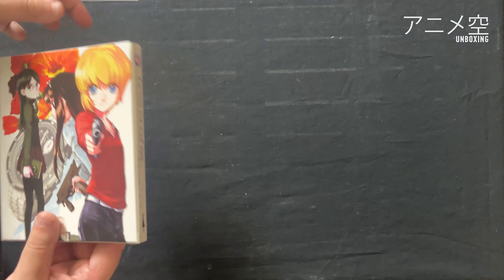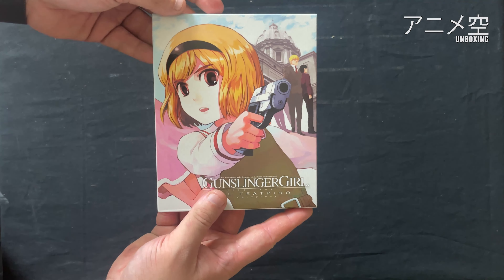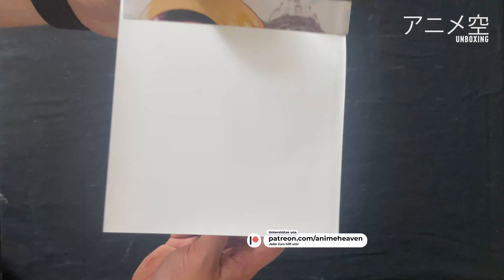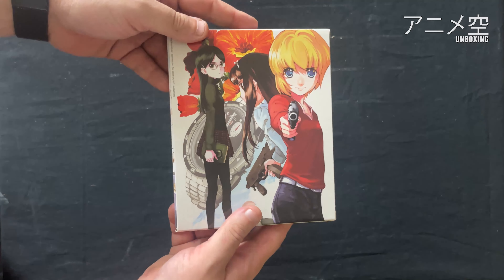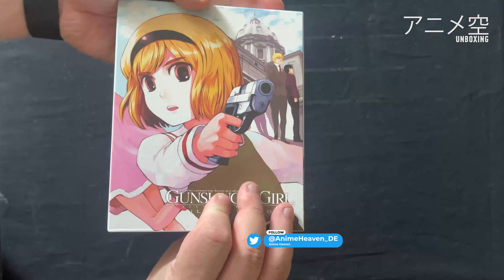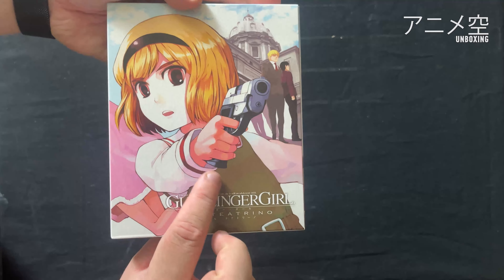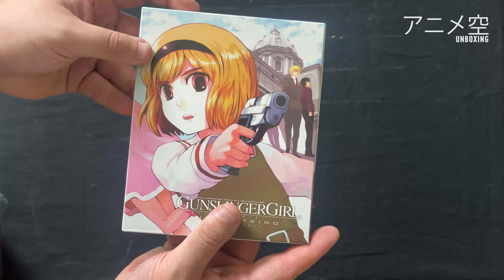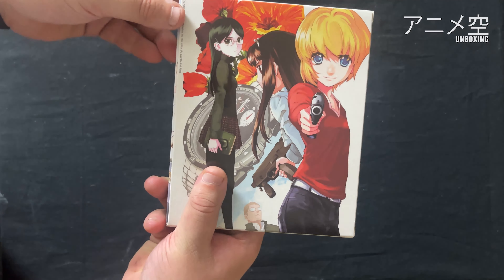Dann kommen wir auch schon zum Schuber. Das ist die Vorderseite, das habt ihr ja schon gesehen. Und auf der Rückseite ist ein echt geiles Motiv. Das hätte ich eher als Vorderseite genommen, aber so sieht es auch cool aus und verdeckt nicht so viel wahrscheinlich das Logo. Außerdem waren Japaner wahrscheinlich wieder involviert, die gesagt haben: Nein, nein, das muss die Rückseite sein.